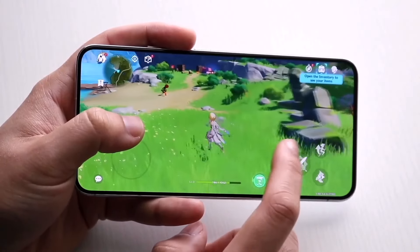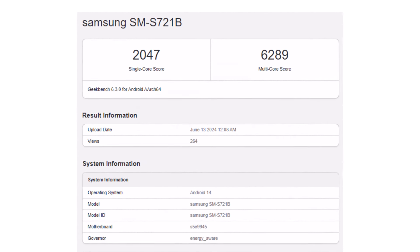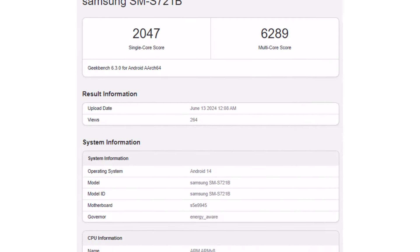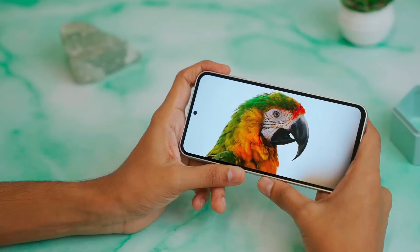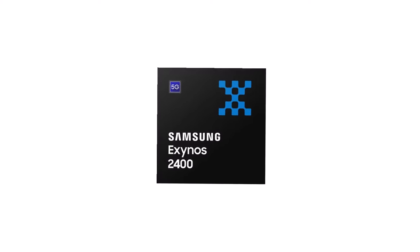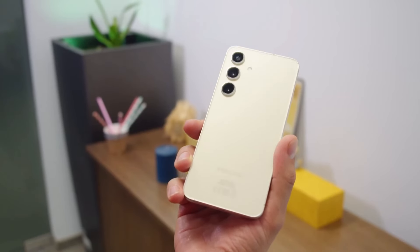The Galaxy S24 Fan Edition has appeared on Geekbench. The listing is for the international version of the phone, known as SM-S721B. It shows that the Galaxy S24 Fan Edition will have an Exynos 2400 processor, 8GB of RAM, and will run on Android 14. It's not surprising that the Galaxy S24 Fan Edition uses the Exynos 2400 chip, since the Galaxy S24 and Galaxy S24 Plus also have the same chip in all regions except the US.